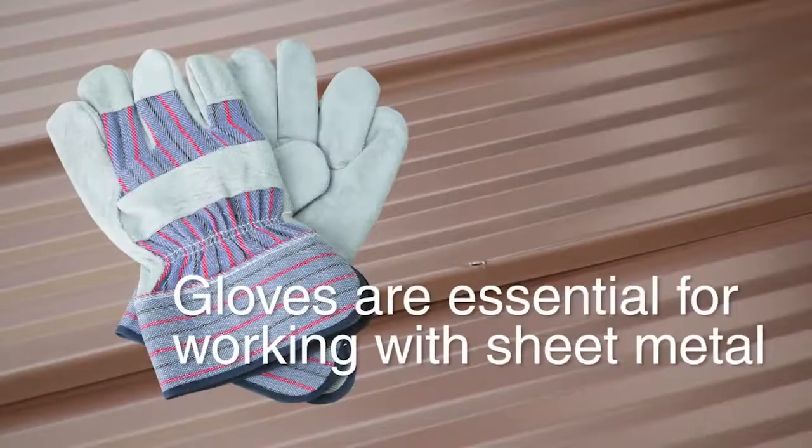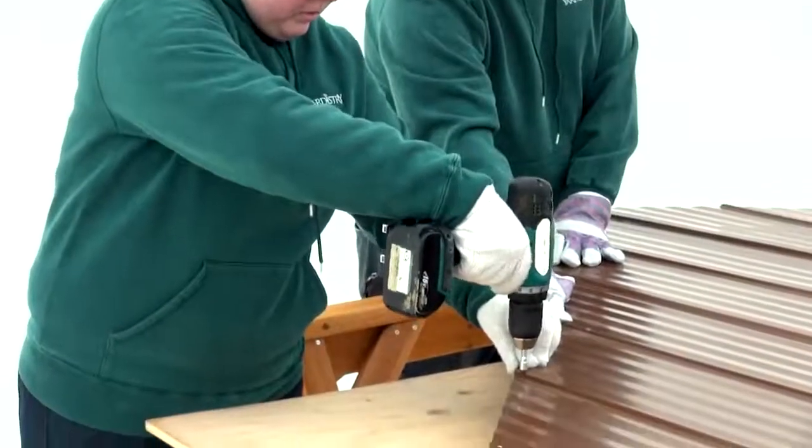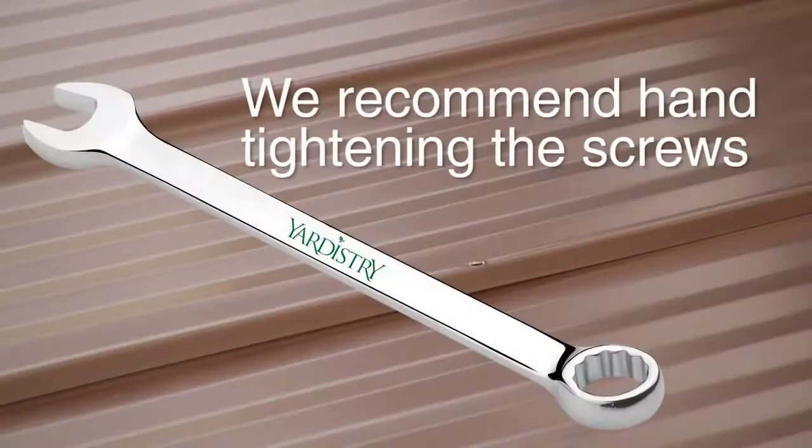Please note, gloves are essential for this portion of the assembly as some roofing material has sharp edges. To prevent scuffing, only remove the protection film from the aluminum parts when they are required for assembly. If you are using a power drill, be careful not to over-tighten the roofing screws and damage the roof panels. We recommend hand tightening the roofing screws only until they are snug and tight.